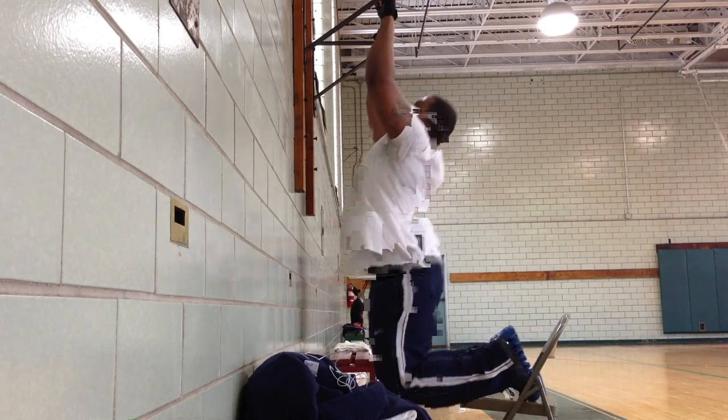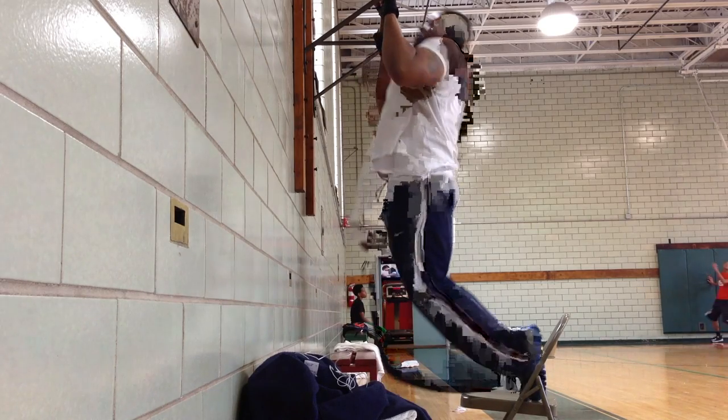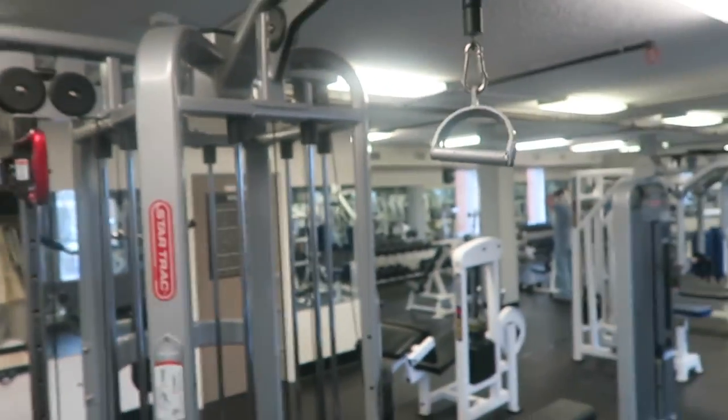If you can't do pull-ups, that's totally fine. I remember when I couldn't do pull-ups. If you can't do pull-ups, a good way to work on the muscles you need to strengthen in order to do pull-ups is this machine right here — you want to use the wide grip bar, doing wide grip lat pull-downs. That's a good way to strengthen your lats and upper body.